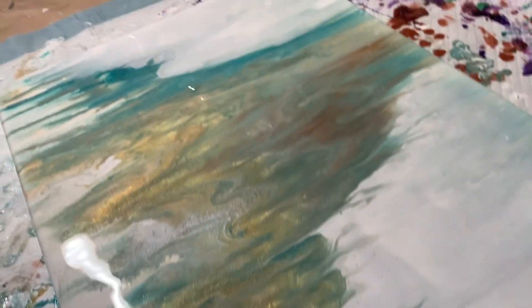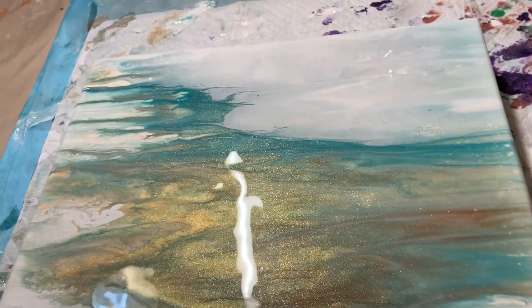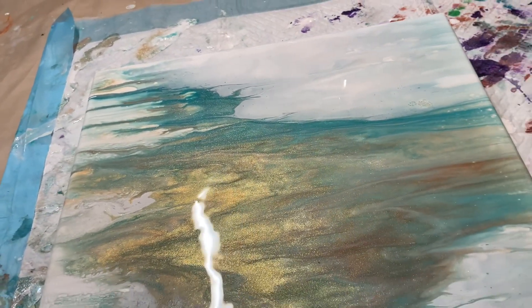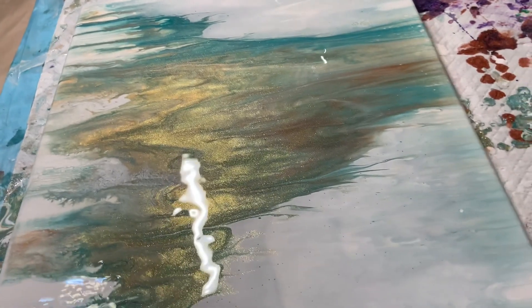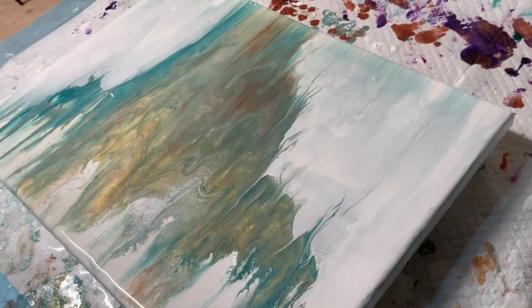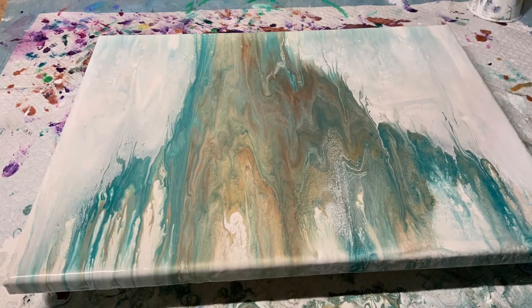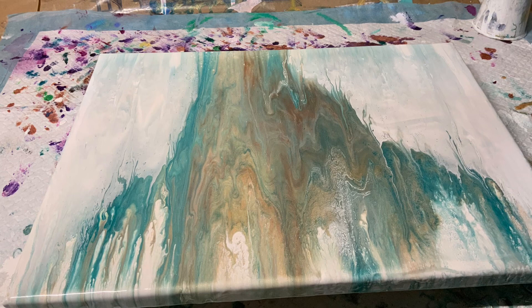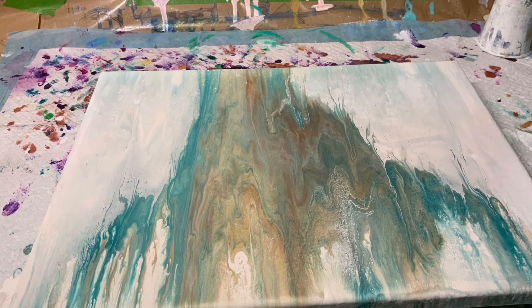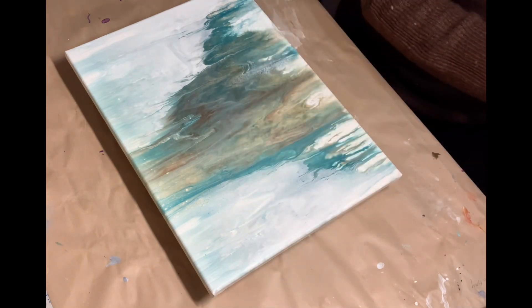So here we are already at the pour that I ended up with. I didn't really intend for cells or any of that stuff — I just wanted a nice background, nice colors. It looks like there might have been some burnt sienna in there. Anyway, here it is, it's dry already.